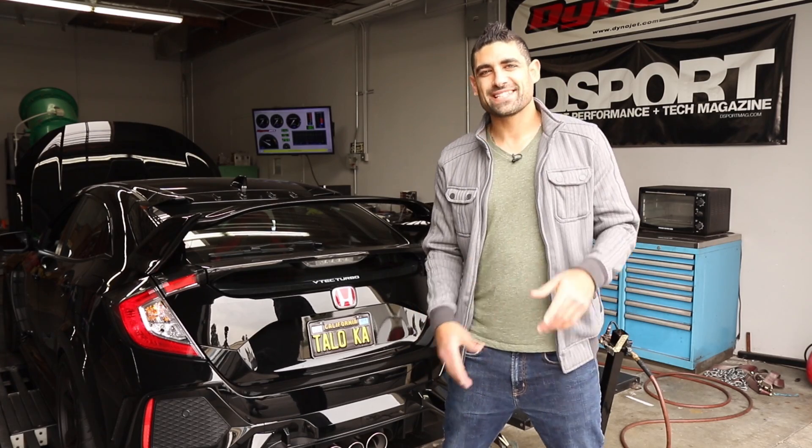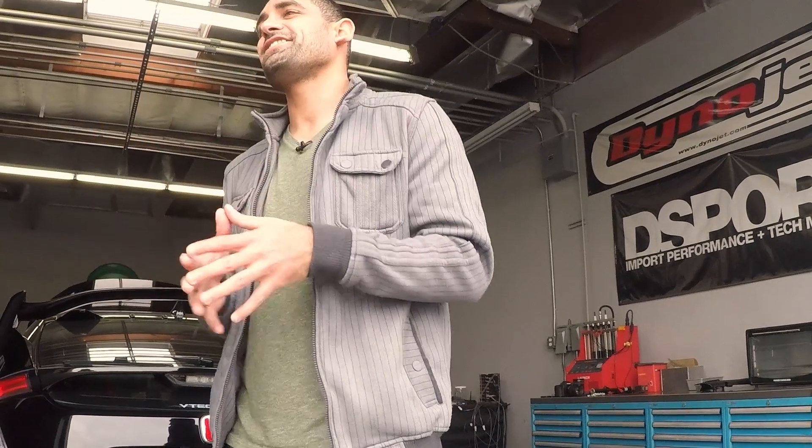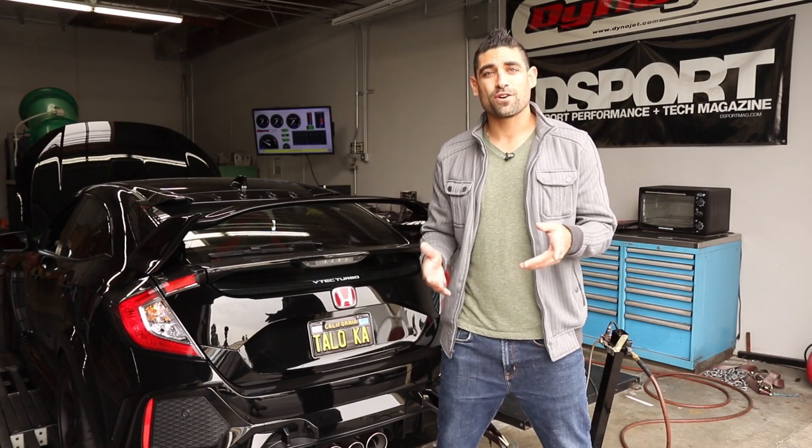What's up everyone, Bassem here from D-Sport Magazine, and behind me is the 2018 Honda Civic Type R. We're going to be doing a test and tune. Doug from Honda is going to be joining us a little bit later to test out the Flash Pro for the Honda Civic Type R, so check it out.